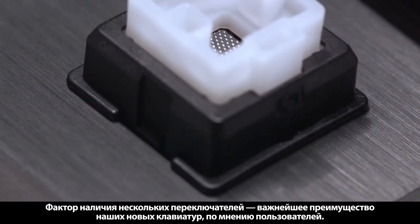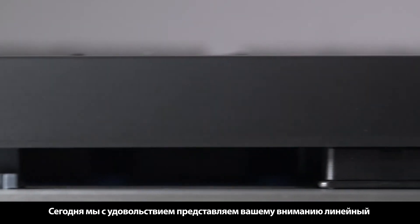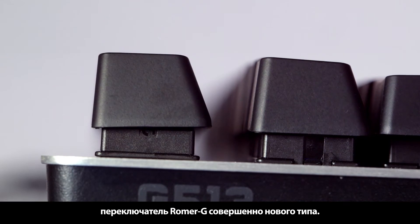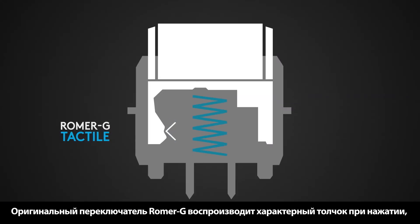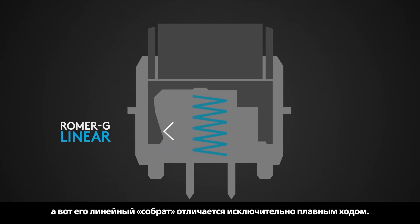One of the most requested features with our keyboards is multiple switch types. Today we're really excited to introduce a new type of Romer G switch — our linear Romer G. The original Romer G switch has a tactile bump, whereas the new Romer G linear is completely smooth from start to finish of the actuation.